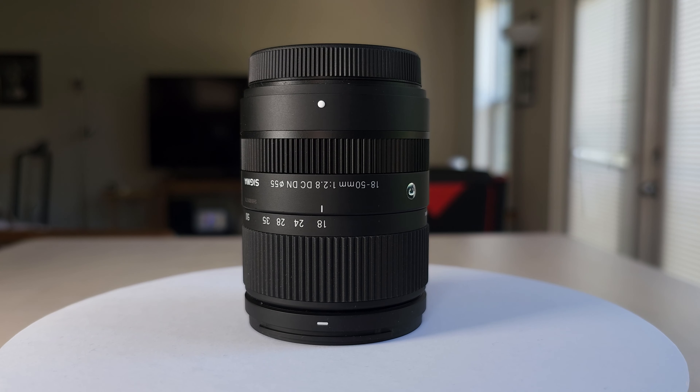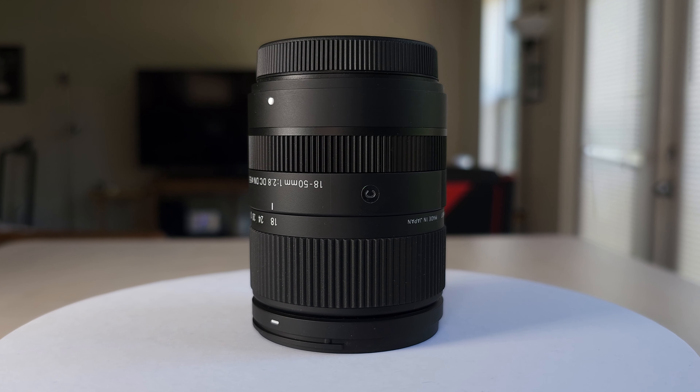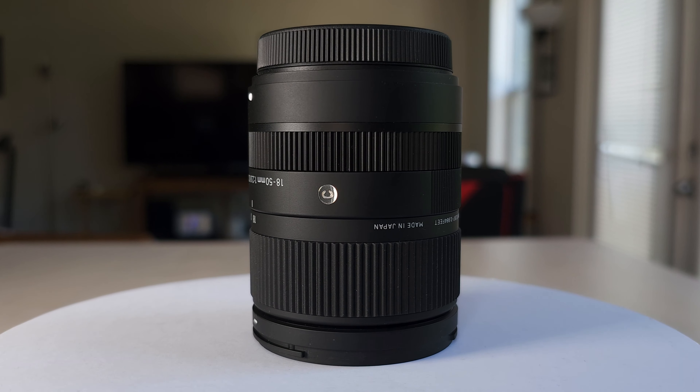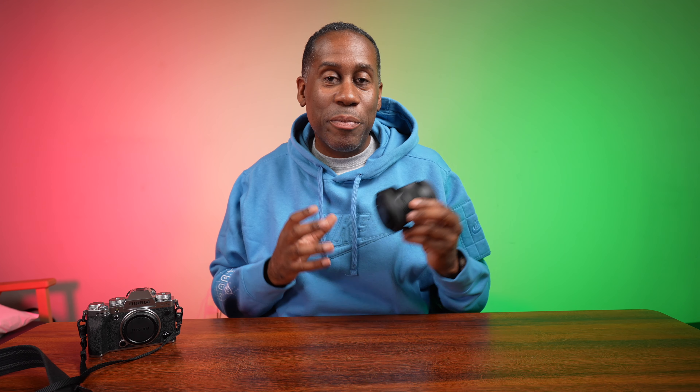First off, let's talk about the design and build quality of this lens. The Sigma 18-50mm F2.8 has solid construction, it's compact, it's lightweight, and it's dust and splash resistant, which makes it really great for shooting outdoors.